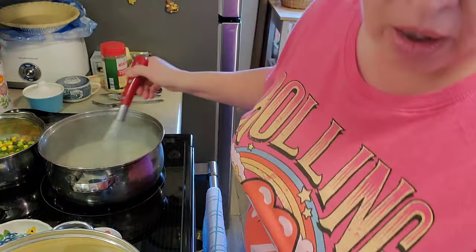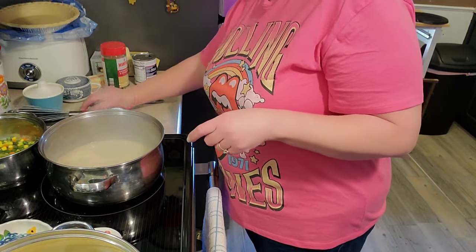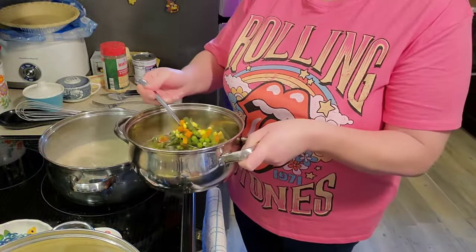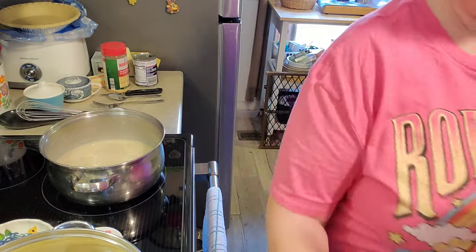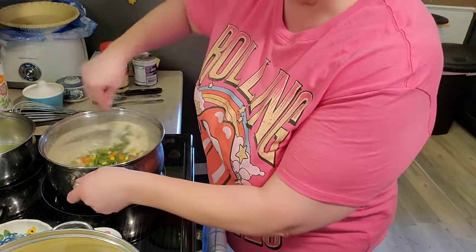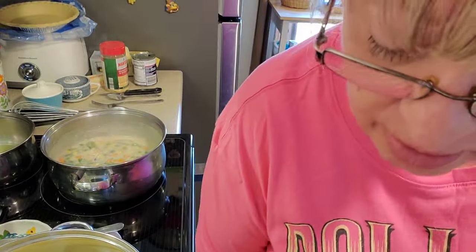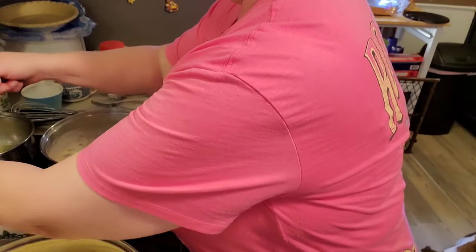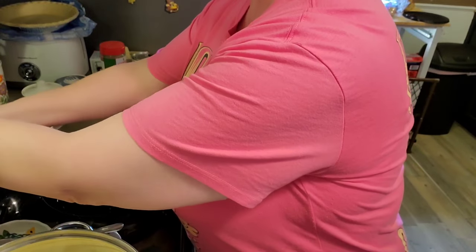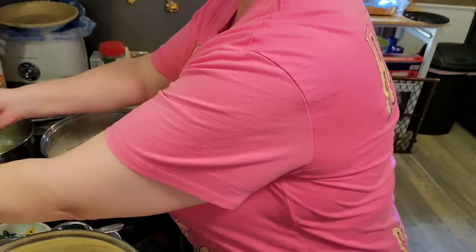I'm going to turn it off and put my mixed veggies in here. Now let's add our chicken — it says two and a half cups, so we'll measure some chicken. I'll put about half in here.